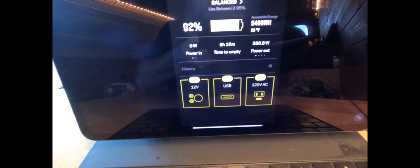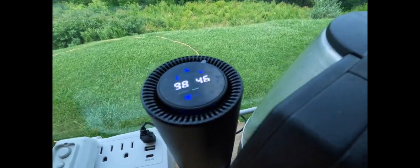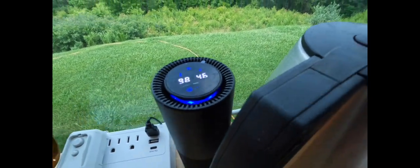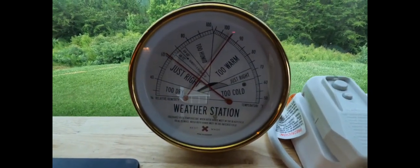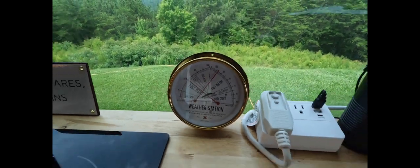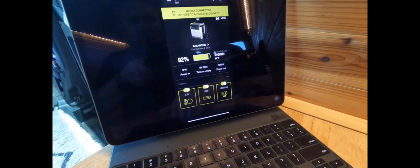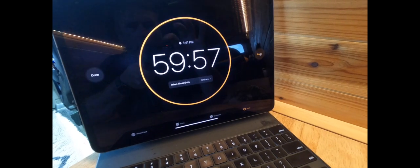Time to empty: nine hours and 24 minutes, so in theory we could run this thing all night. We'll track power consumption as we go. Our starting inside reading is 98 degrees and 46 percent humidity. On our comfort meter it is too warm and almost too humid. Outside when we pressed start: 99 degrees and 54 percent relative humidity.